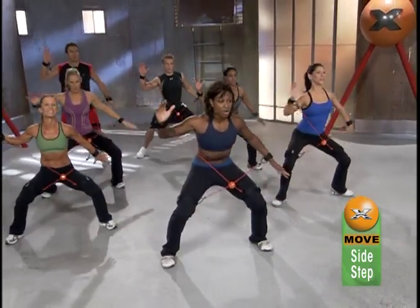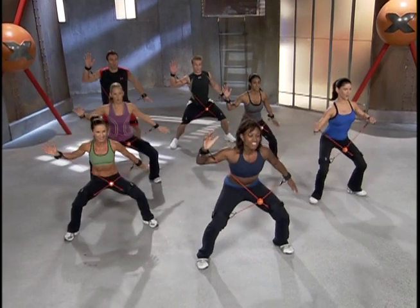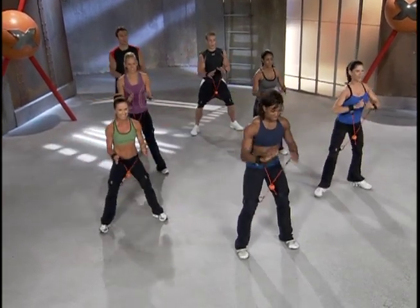Drive back to center. Move from your center. Good. Let's go back over to that right side. Give me four reps this time.